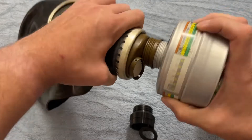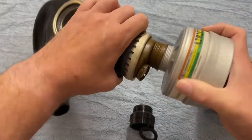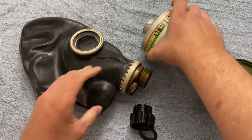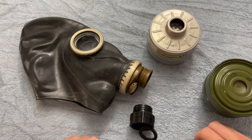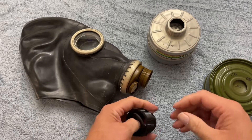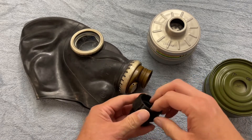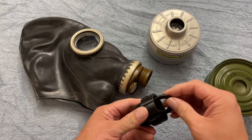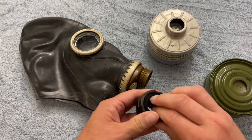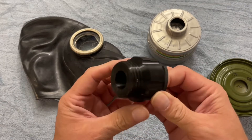But with that different threading, it stops — you can't turn it in and you can't get a good seal on the canister. So what to do about it if you still want to use your GP5, or at least put a safer filter on it while you are using it? Well, you can get one of these filter adapters.